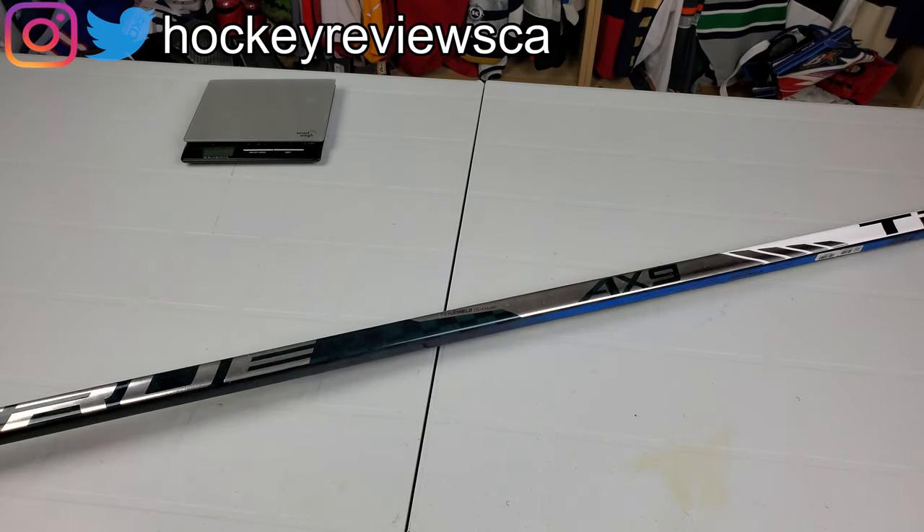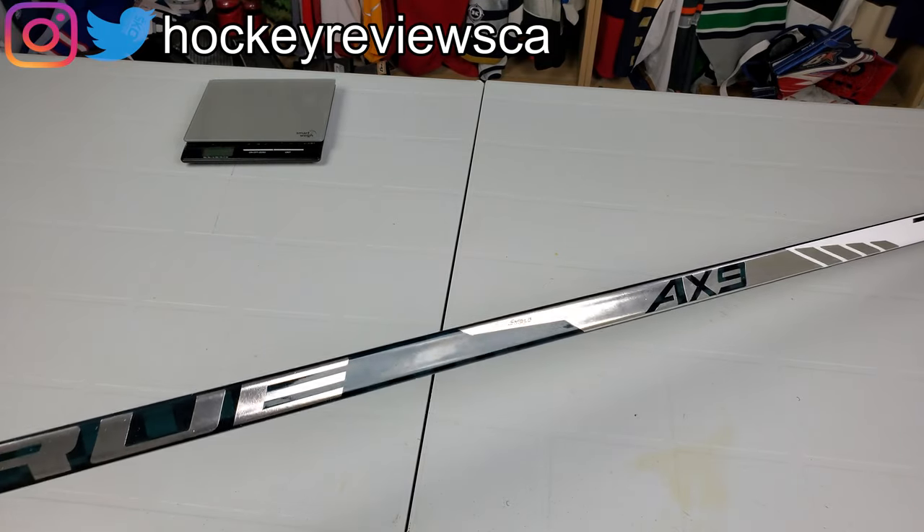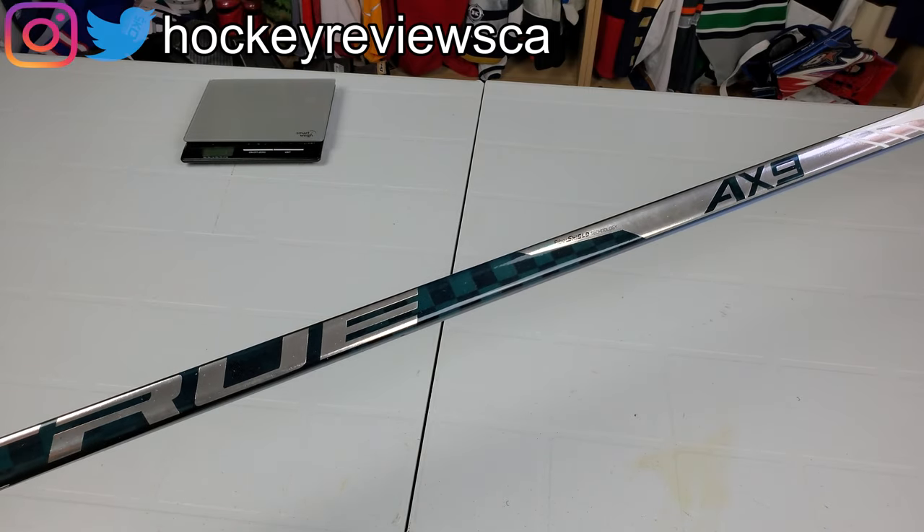The AX9 is basically True combining the A6.0 HT with the A6.0 HBT or SBP — I can't remember the exact name off the top of my head. They used to have three lines of sticks: two were A series, one was an X or C series. Now it's just two. They dropped one line — if you look on their website it doesn't exist anymore. They had the Hair Trigger which was the low kick, and then their normal A series. This replaces all of that and now they say it's a low kick.